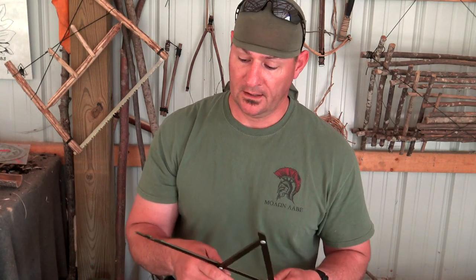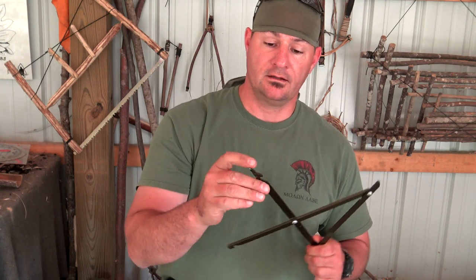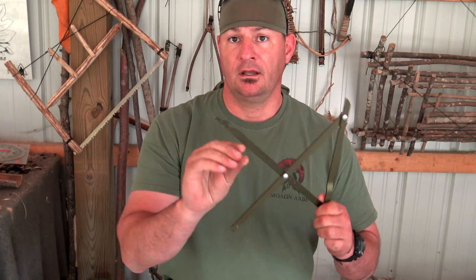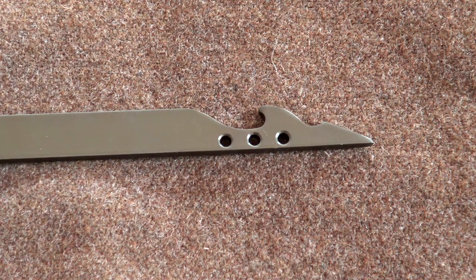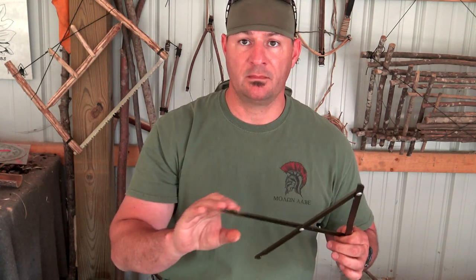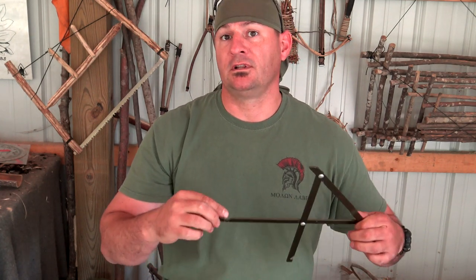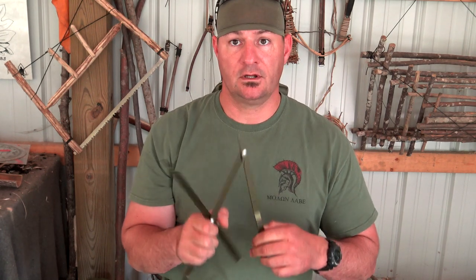The last thing I want to talk about with this deadfall trap is on the back of your bait stick — you have a couple of barbs and a series of three holes. This is meant to skewer a piece of meat or cheese. You can smear peanut butter on here. With the three holes you can lash bait or even artificial bait to that bait stick. It's good to go. Too easy. It should be illegal.